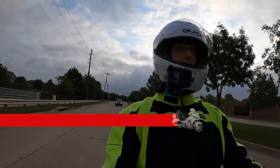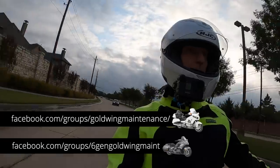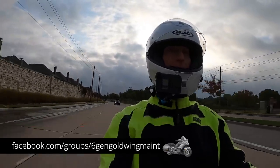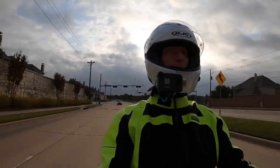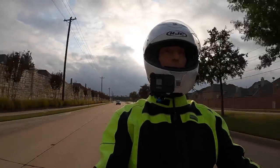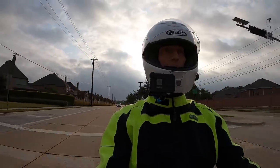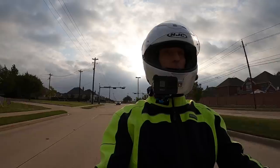On another note, GoPro just came out with their Hero 9, which is the upgrade to the Hero 8 — which is what I have. For those of you out there with a GoPro, are you planning to upgrade to the Hero 9? The things that bother me about the Hero 8 they really didn't address, so I don't see a compelling reason for me to move up to the Hero 9.